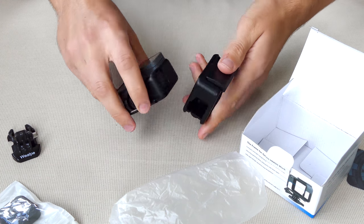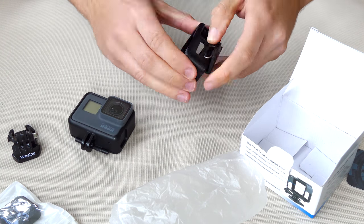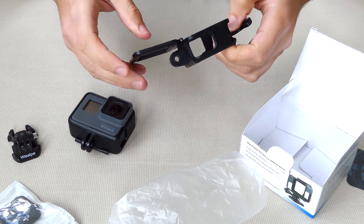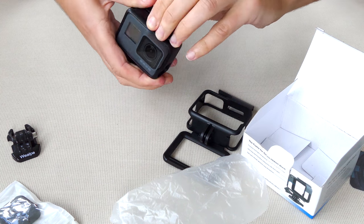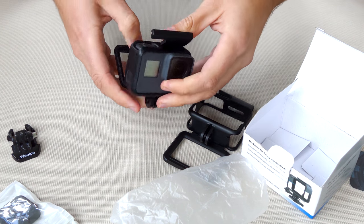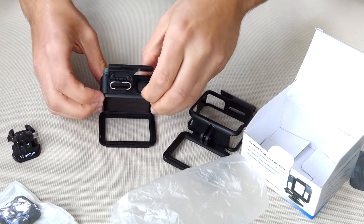In terms of quality, it feels the same plastic — it doesn't feel like a cheaper plastic compared to the GoPro one, which is really good. One thing with the GoPro original is it's always a bit tight to get out.